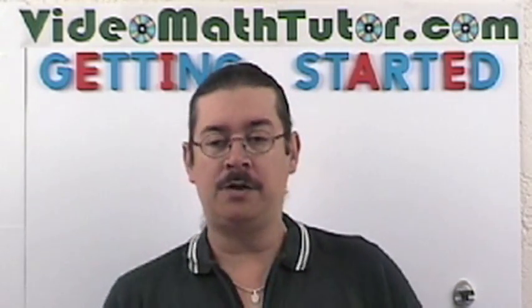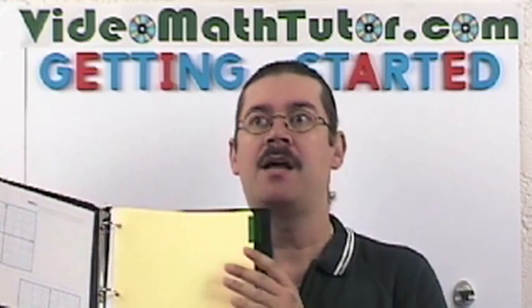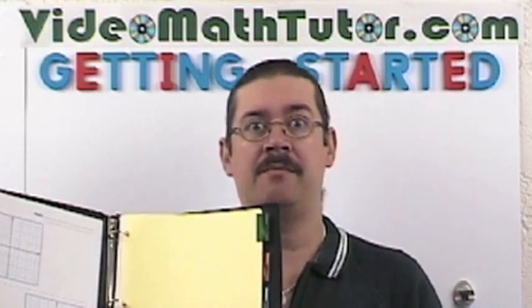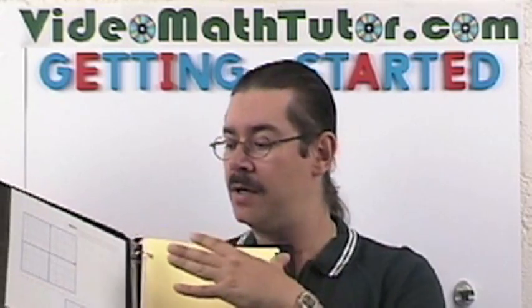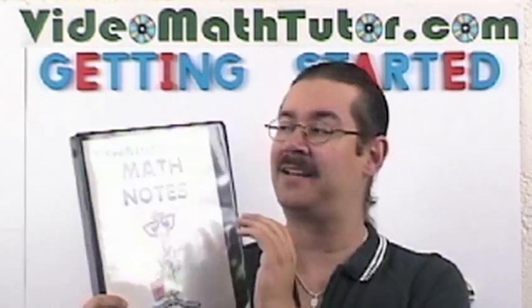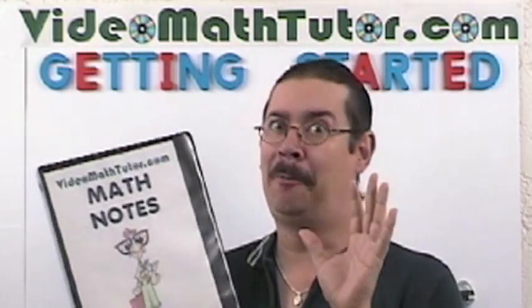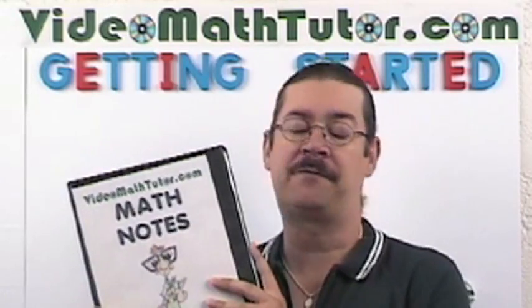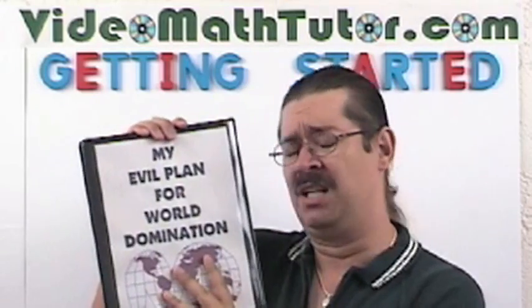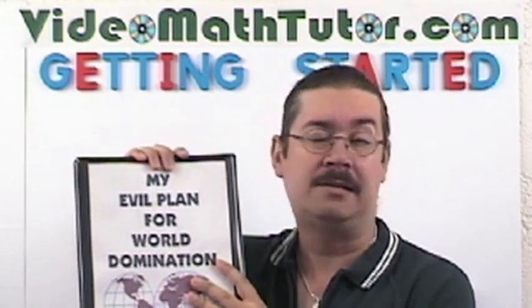When you print up the notes, make sure you also have plenty of notepaper and get a separate binder for your math. The key to doing well is organization — I'll talk about that in another video on this website. Put your notes in the binder. I also have extra graphing paper on my website you can print up. As an extra bonus, you can print up a cute cover page — math notes with a nerdy math theme. And if you feel embarrassed having math notes, you can also use my 'evil plan for world domination' cover, so no one will know they're really math notes.